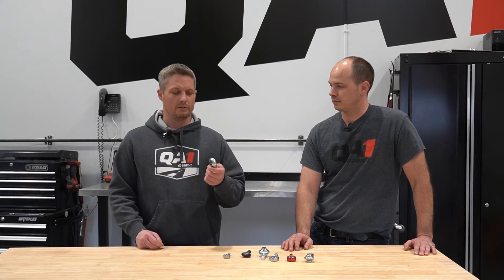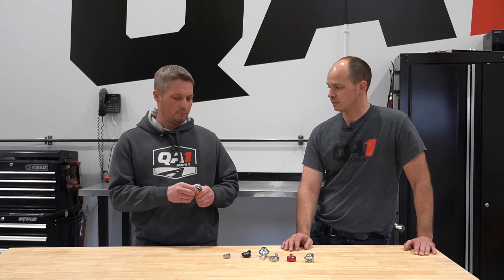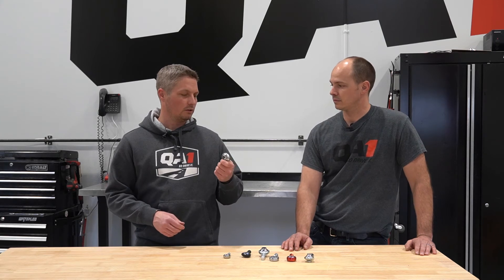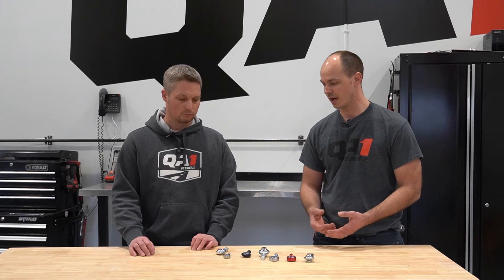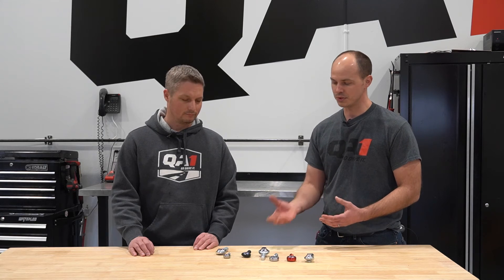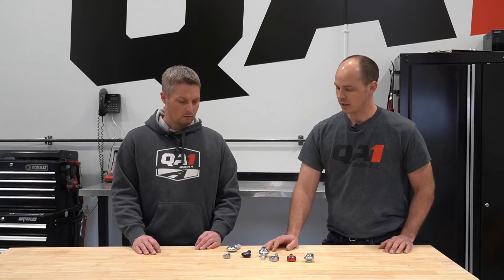One of our most popular rod ends used in all sorts of applications would be our two-piece carbon rod end. It's more of a general use type rod end. Where would you use a two-piece low-load rod end? For a low-load or non-critical application, the two-piece works great. Something this size or maybe a little smaller would be used on a sway bar end link, something where if it does fail, it's not going to cause a catastrophic issue, so you really don't need that extra strength. The two-piece also works great in a throttle linkage or a shifter linkage. In an application like that, you would want to go to a metal-on-metal rod end where the ball is very free moving — you don't want your throttle linkage to stick open.